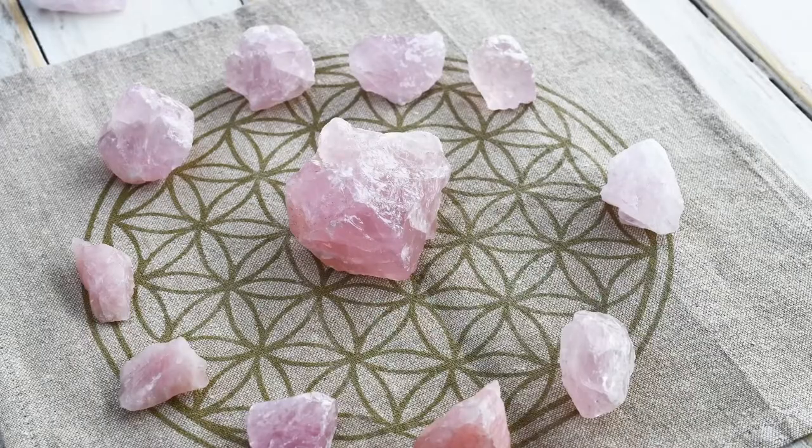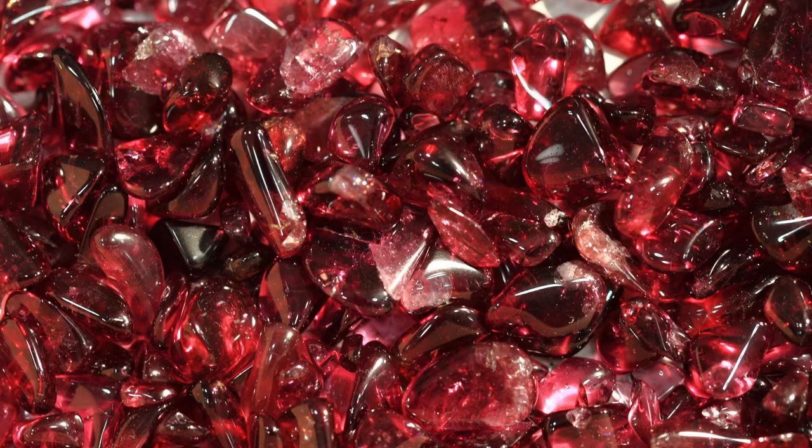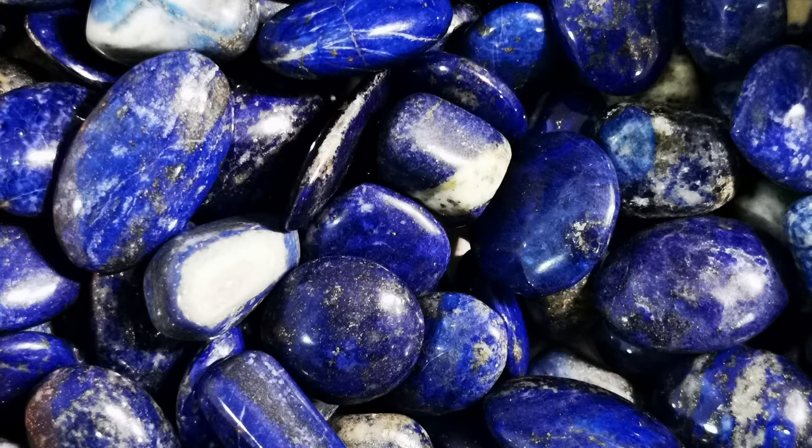One thing you're going to do is find things that are associated with love. A lot of people like gemstones and crystals, so there are a couple you can put on your altar. Rose quartz is associated with love, garnet deals with passion, and you may put some things like sodalite or lapis. The blue is associated with the throat chakra, and it's going to help communication in your relationship.